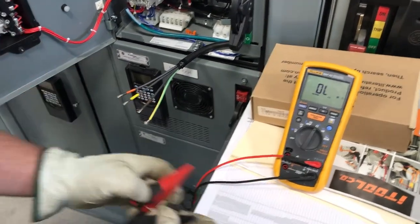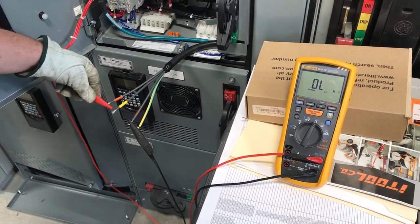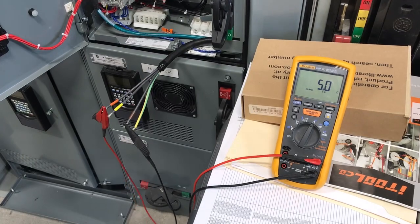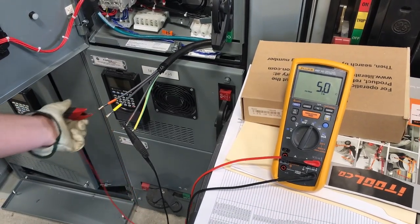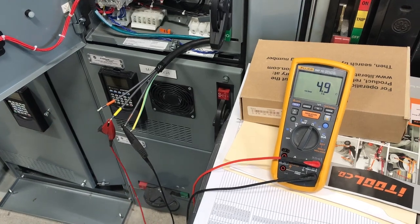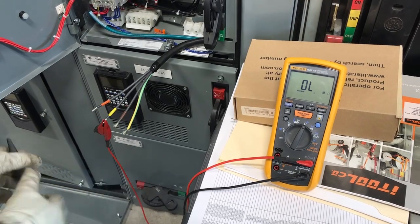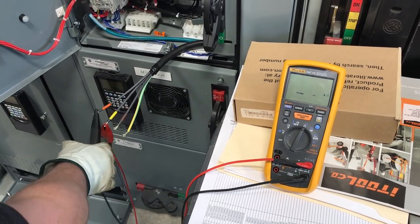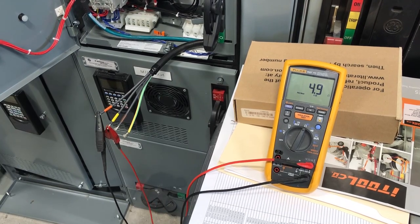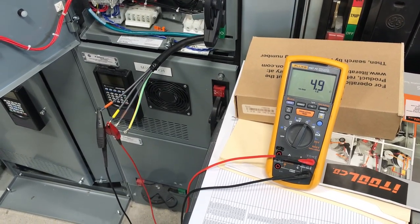Now we can take our two leads, go to A phase and go to B phase. We got 5 ohms. We're going to go now from A to C — we want to see consistency in ohms — 4.9, that's really close. And now we're going B to C on our last one. We got 5, 4.9 ohms. They're all relatively the same, and that's pretty close to what we were getting out in the field also at the motor.